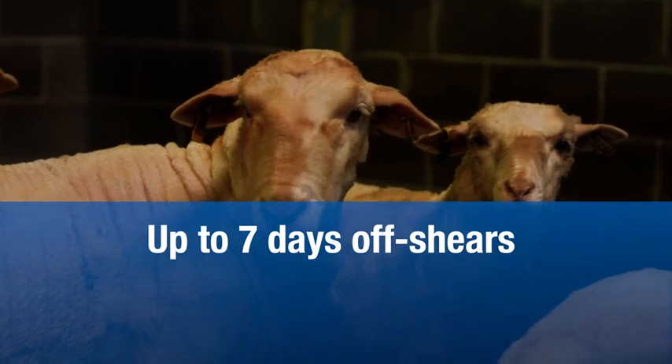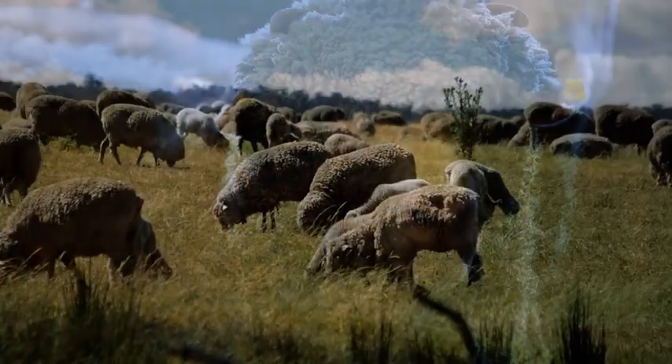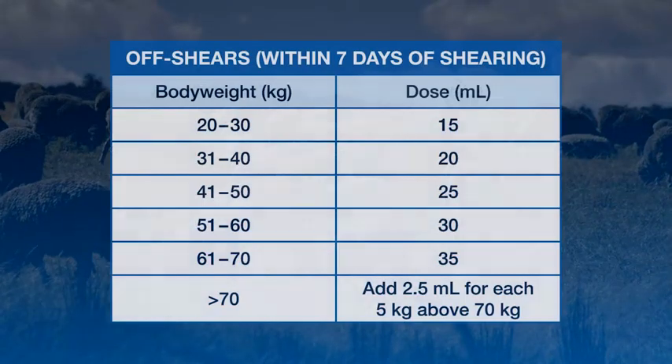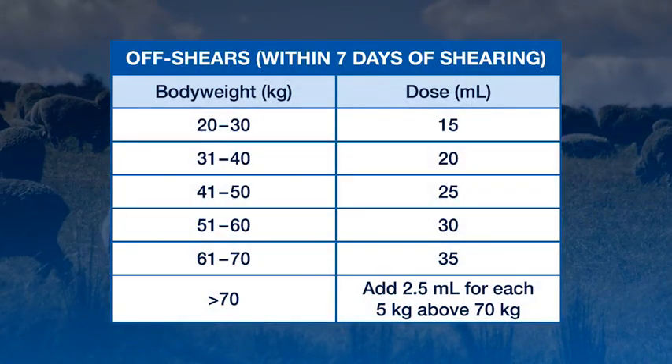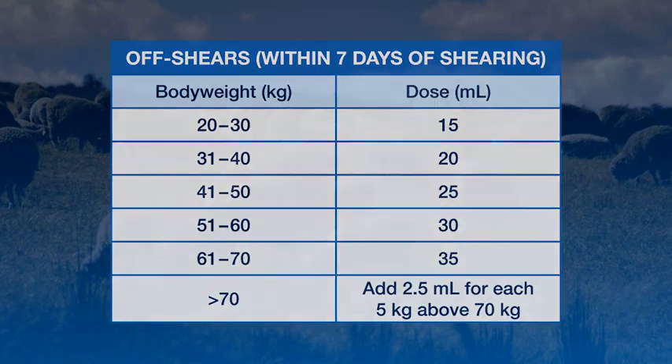Extinosad Poron can be applied to sheep up to seven days off shears or to long wool sheep with at least six months wool growth. For the control of lice within seven days of shearing, Extinosad Poron is applied at five millilitres for each 10 kilograms up to 70 kilograms, and then 2.5 mils for each five kilograms above this.